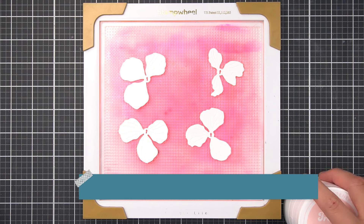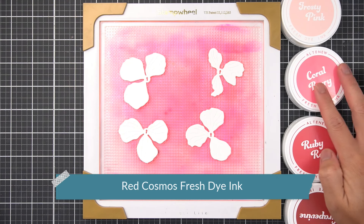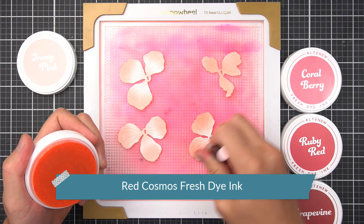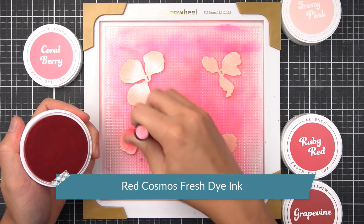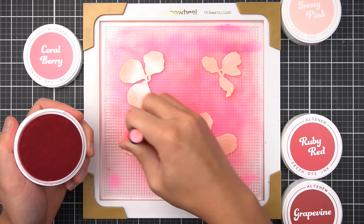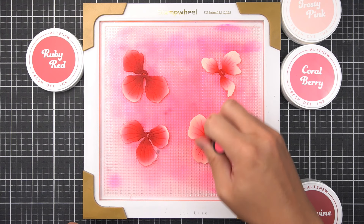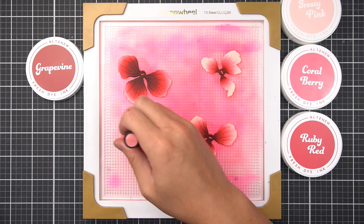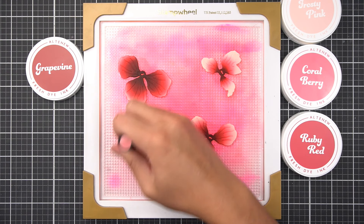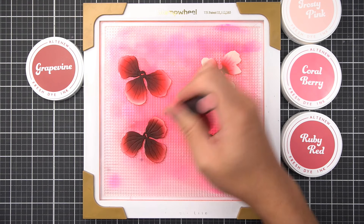To color these Japanese Camellia Petals, I'm using the Red Cosmos Fresh Dye Ink Family, starting with Frosty Pink, then Coral Berry, Ruby Red, and finally Grapevine. Notice I'm using darker values on the first and second Aero Layers in comparison to the third and fourth layers.